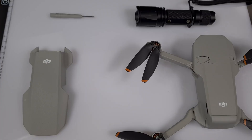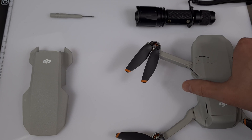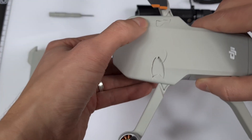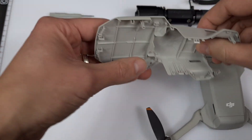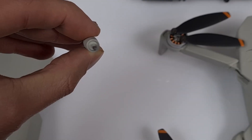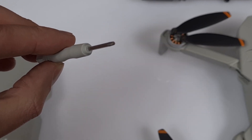Originally I assumed that with these few parts I could fix the problem: the broken drone with the two cracks, the new upper cover that I ordered for 12 Euro, and this pretty awesome DJI screwdriver.